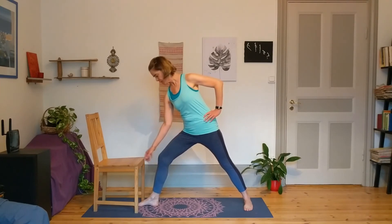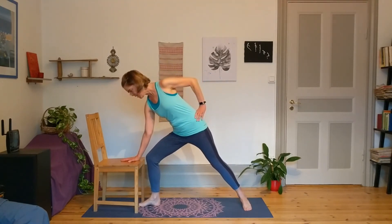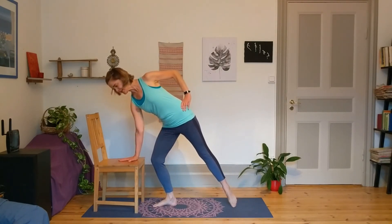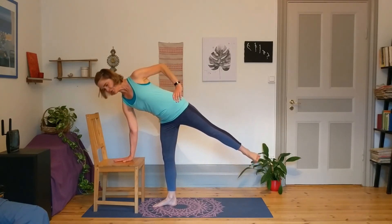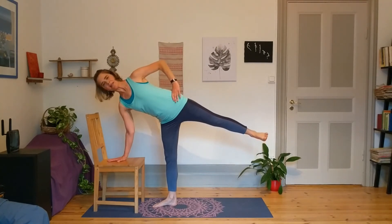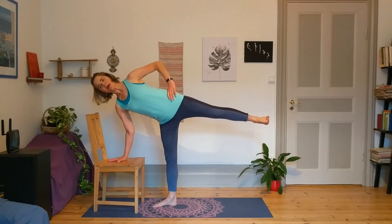Begin to bend the right knee towards the middle two toes, tiptoeing out with your left toes. As you straighten the right leg, reach out through the back and lift the weight off the left. Turn the gaze to that still point and press through that back foot as if you had a friend behind it.